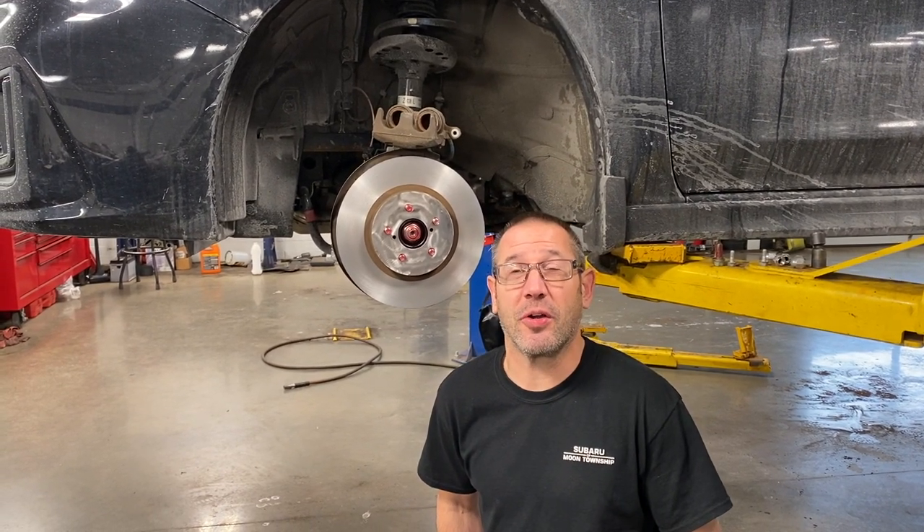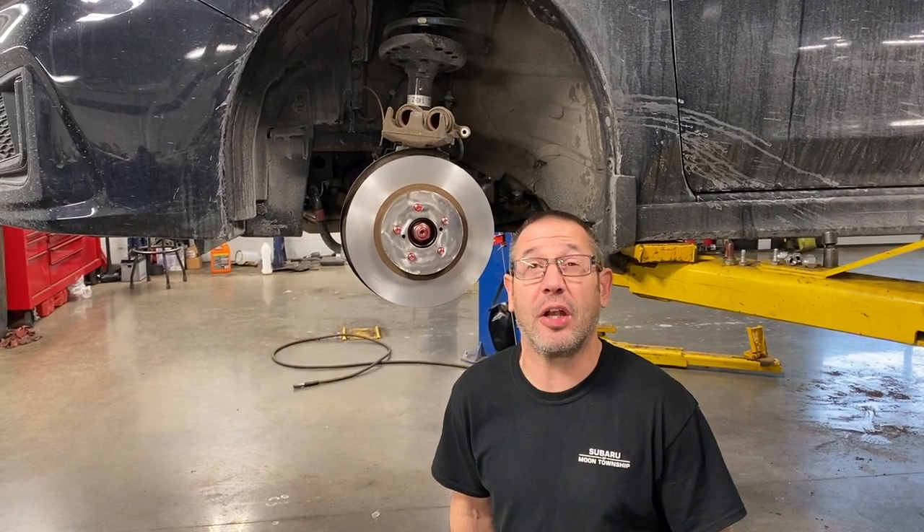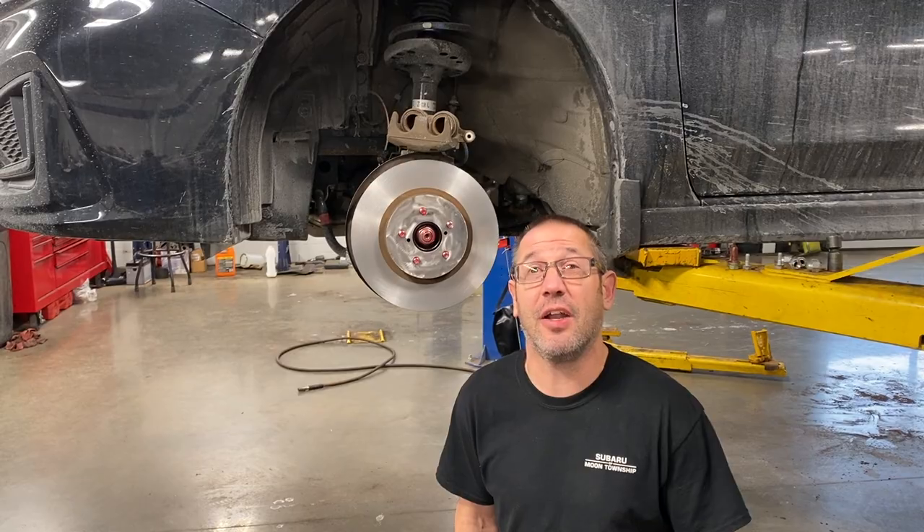In today's video we're going to talk about the pros and cons of machining brake rotors. I'm going to show you the two types of brake lathes and then I'm going to show you how the process is actually done on the car.